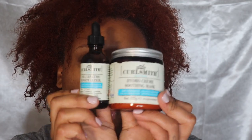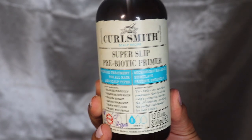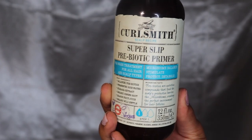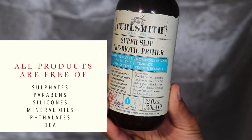We're starting with the Super Slip Prebiotic Primer. A prebiotic is a nutritive compound that feeds the good bacteria on the scalp and fortifies the skin's microbiome.